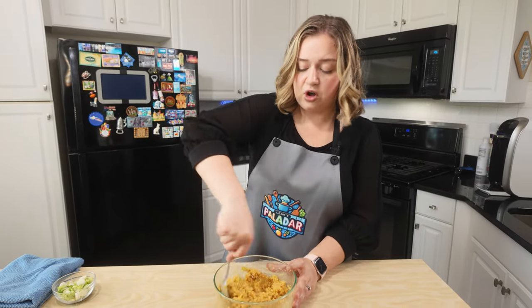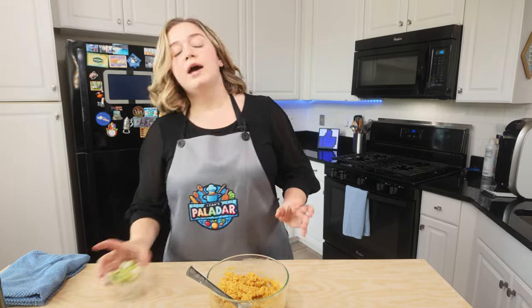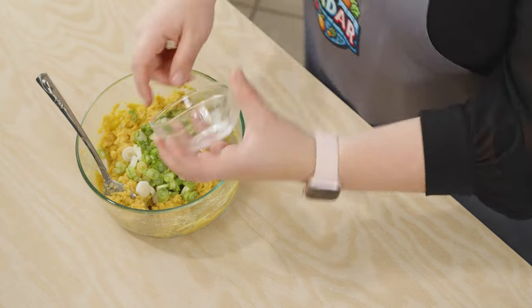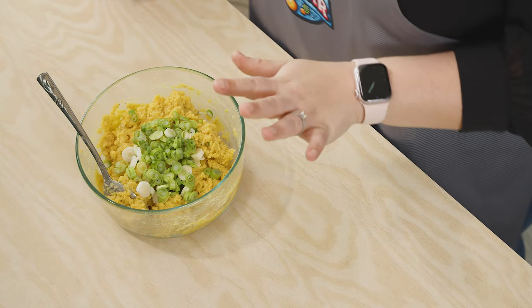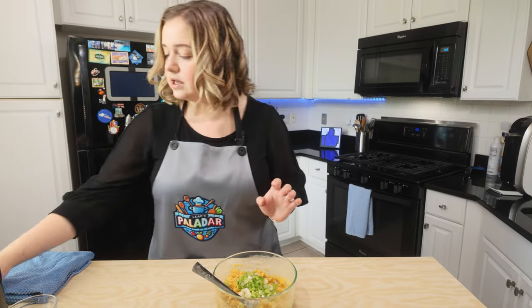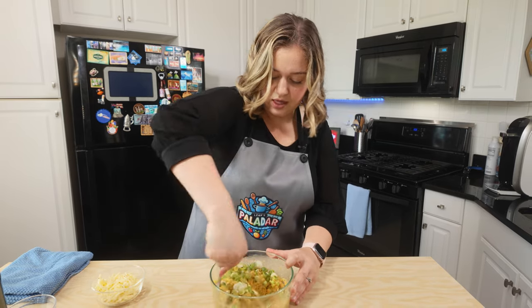Now I'm going to add some green onions here. I just finely chopped some green onions and that is completely optional — if you don't like green onions you don't have to add that, but I think it adds such a nice flavor to these biscuits. I'm going to combine that all together.